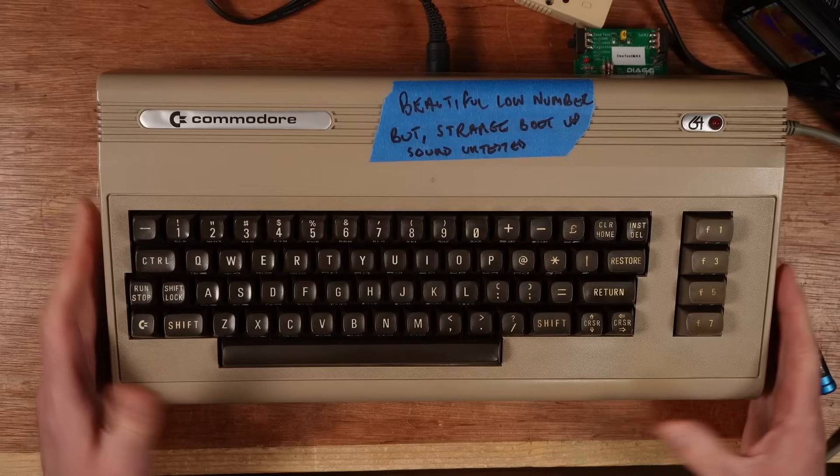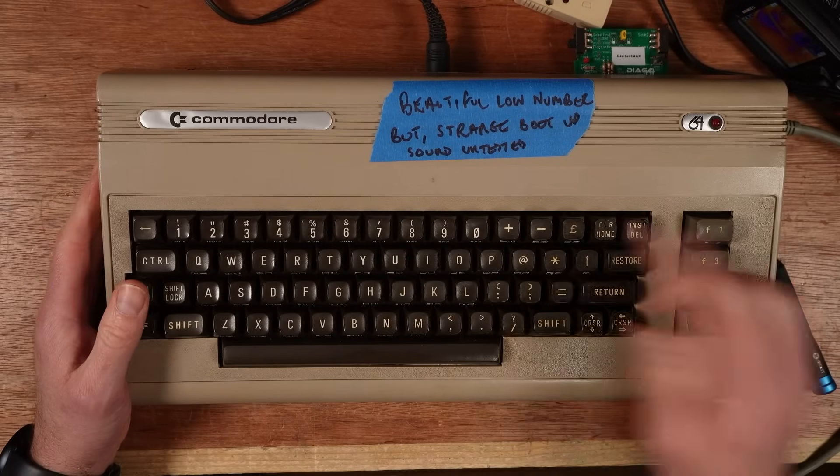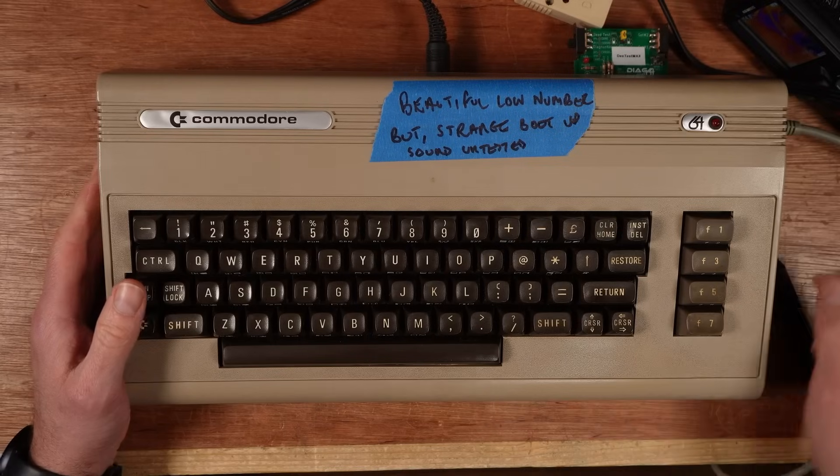Hello and welcome back to my Fixing It channel. I've got something rather special on the bench today. This is a Silver Label Commodore 64 — beautiful low number, but strange boot-up sound. Untested.